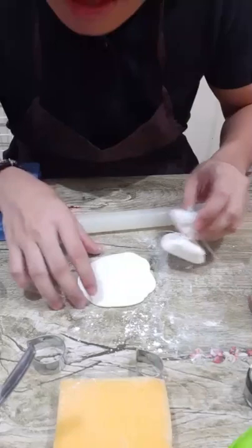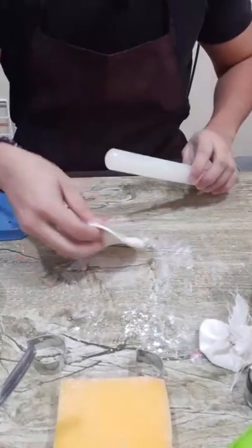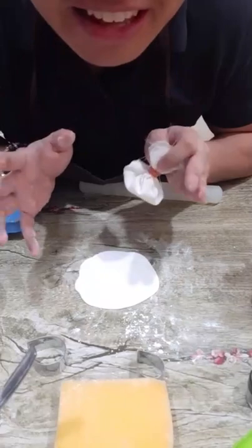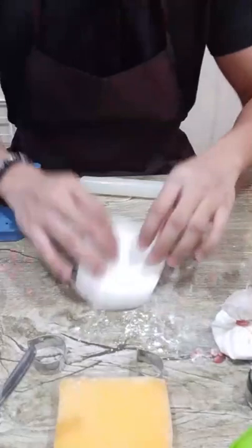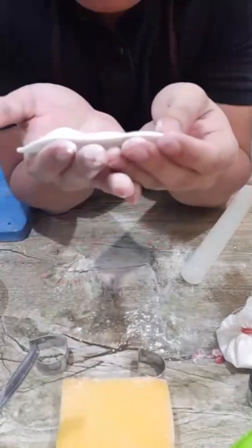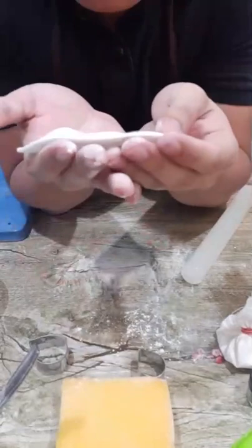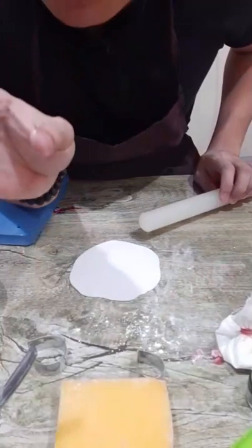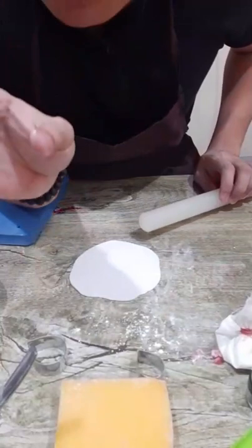As you see, I'm rolling in just one direction. Tomorrow I'm planning to do a video of hibiscus or gumamela at 3 o'clock PM. With regards to the thickness, it should be just thin enough that you can insert wire number 28 — we'll be using wire number 28 for these orchids. I'll share the technique on how to create orchids using only one set of cutters.